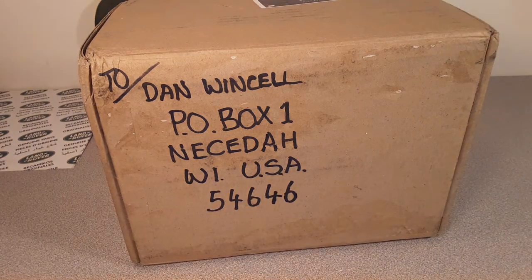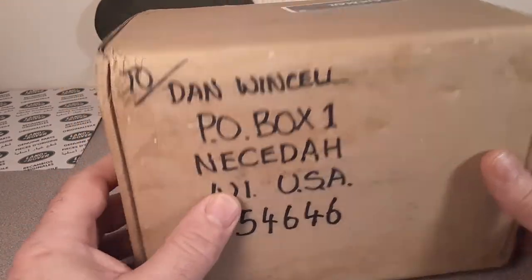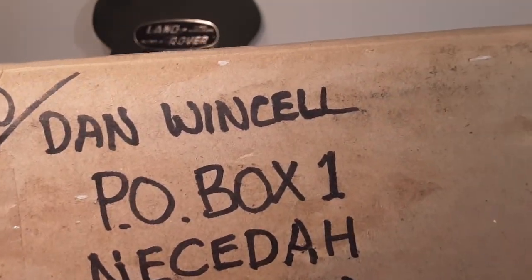Good day, good day! How the heck are ya? Welcome to Rover Land! Yeah, the channel that's anything and everything Land Rover. I'm your friend Dan-O, or as you may know, Dan Winchell.